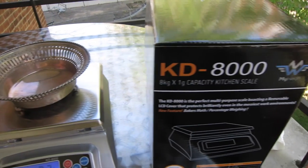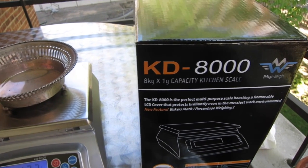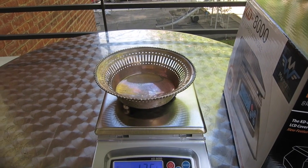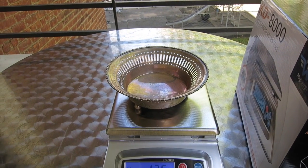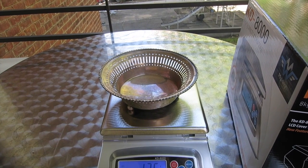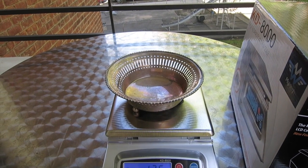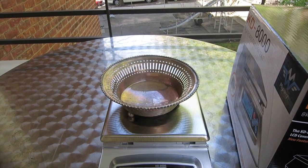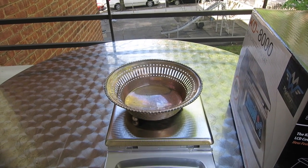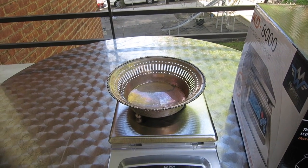Anyway, this is my KD-8000. I hope it will bring me much success. If you are interested in buying it, search it on Amazon — it's like 40 bucks. Worth it. I hope you enjoyed the video. Please rate, comment, and subscribe, and continue with me on my adventure of buying and selling gold and silver. Silver Picker out.